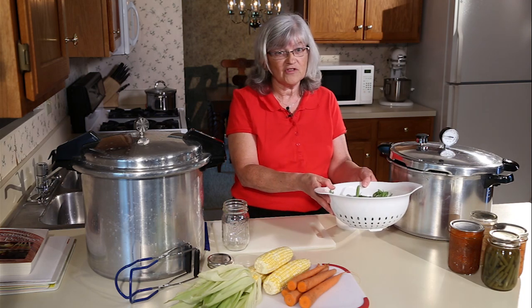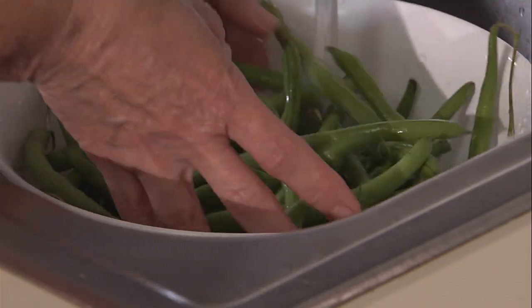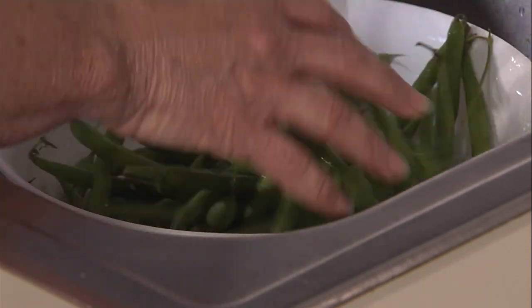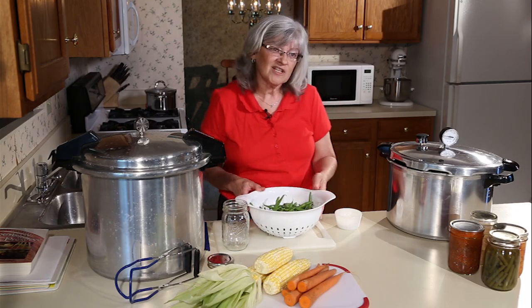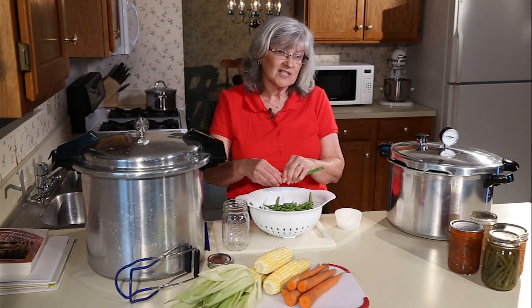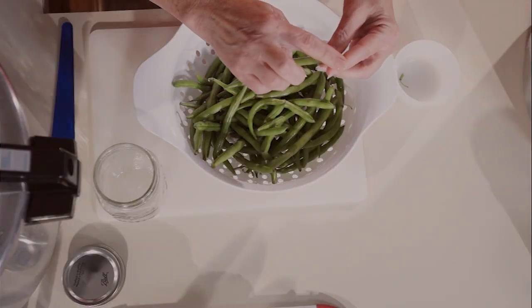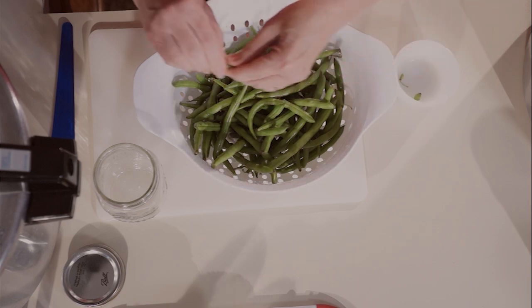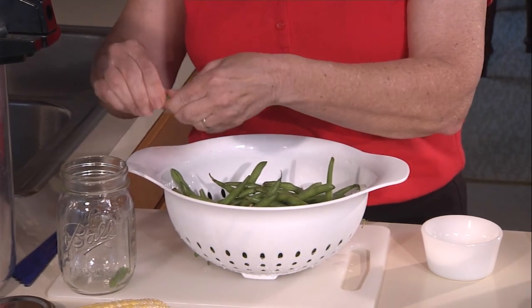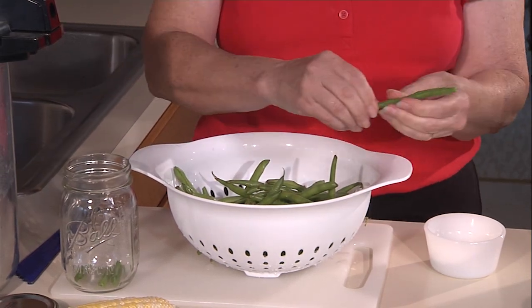We're going to start by washing those beans. Once that's done, we want to snap our beans and really just take the ends off. The end that connects to the plant is the one you really need to remove — you don't always have to remove the other end, depending on the quality of that. Then I just break them into bite-sized pieces. You can leave them whole and put them in the jar that way — it really doesn't matter.